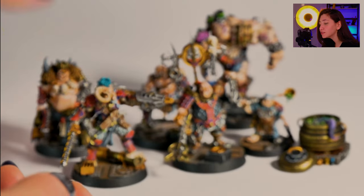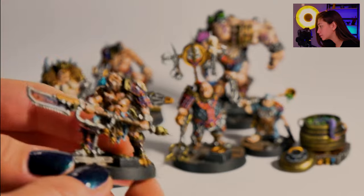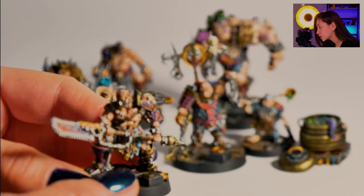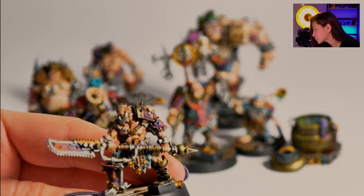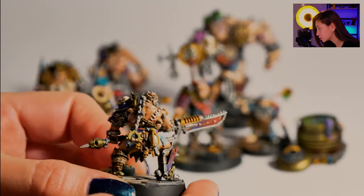So this is how they look. There was a pit fighter and another pit fighter — there are two pit fighter minis. This is the second one we're taking a look at now.